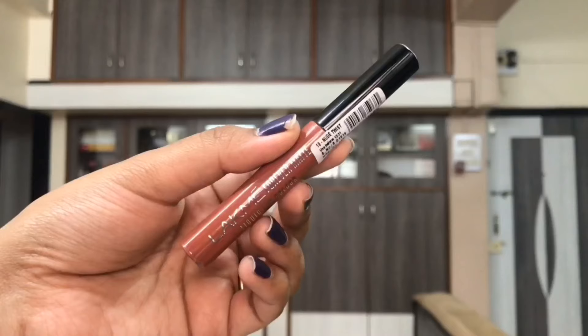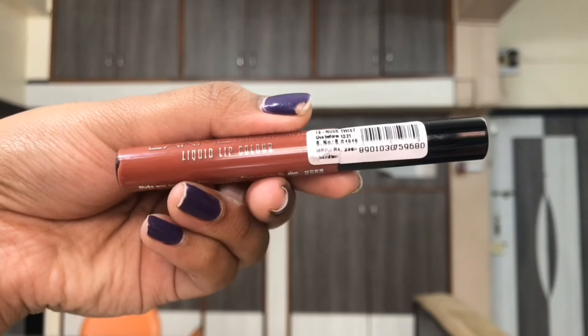I loved this shade. As I said, these do feel sticky about 10% in the initial one hour, and especially shade 15, the Mauve Ecstasy one, felt a little more sticky than the other ones. But they completely felt non-sticky later on when worn the entire day.